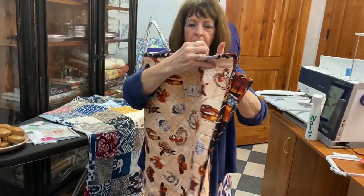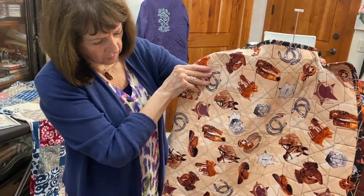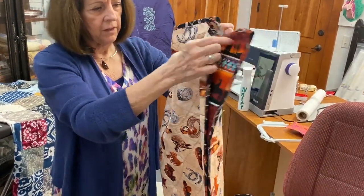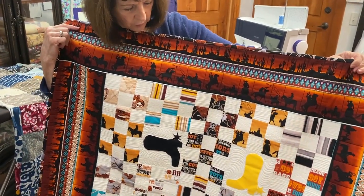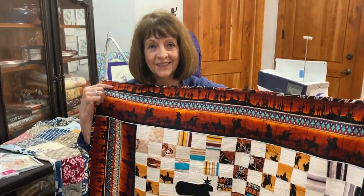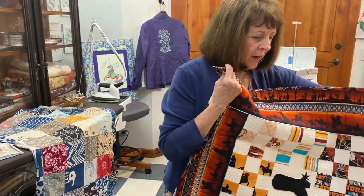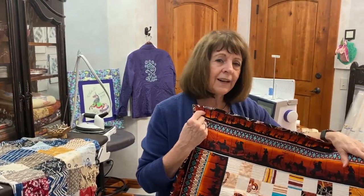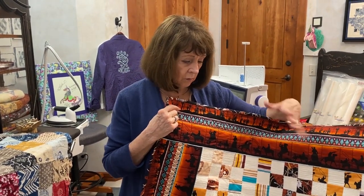It's a really cute quilt, and it was really easy to quilt because it was quilted in the hoop. Something you could do, even if you didn't have one to quilt in the hoop, you could do it with a walking foot. These kits are available, and I hope you'll try them. It's hard to find things for boys and for younger or older kids that are a little bit more masculine, and I think this is really a good one for that.